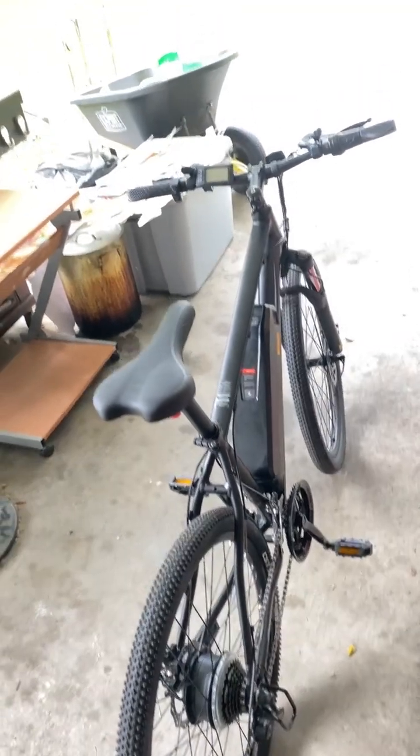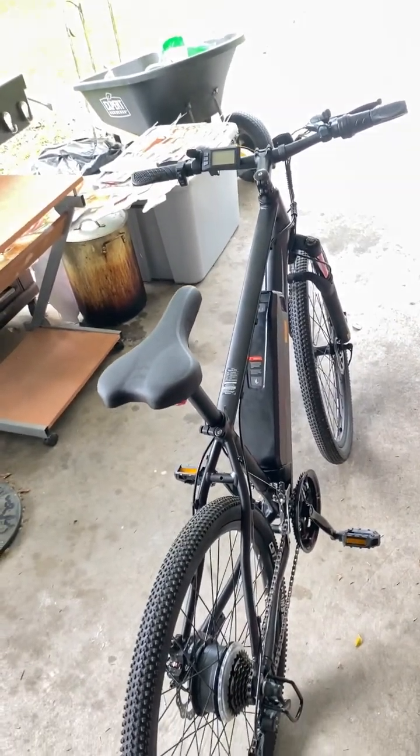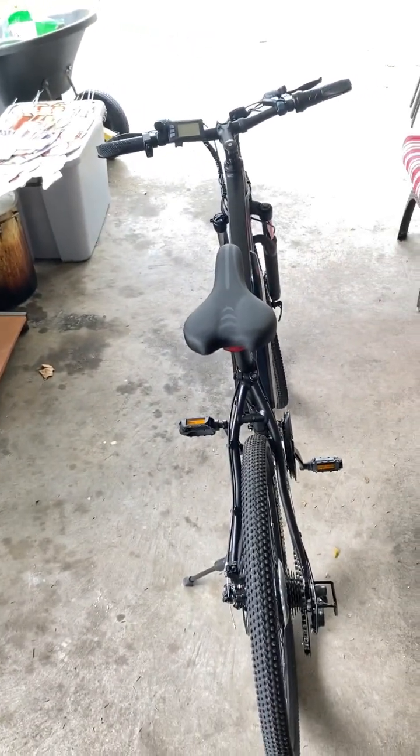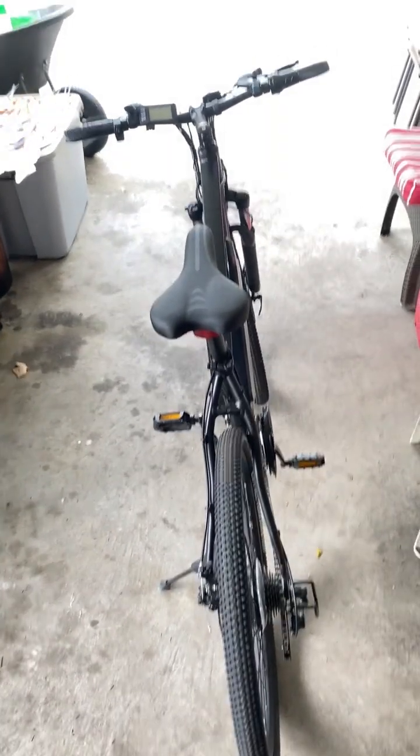My birthday is April 29th, and this is just a gift to myself. FedEx dropped it off yesterday. I'm gonna show y'all how to ride — I'm about to give y'all a tutorial. This is an early birthday gift to myself right here. I just got this electric bike. If you're looking for something fun to do for the summer, this is it right here. I'm just about to show y'all me riding it and what it do.